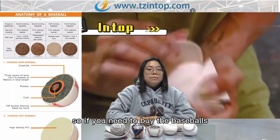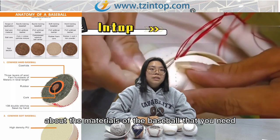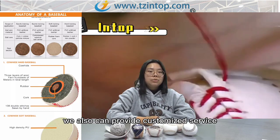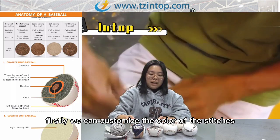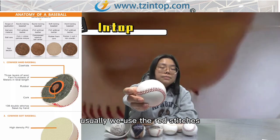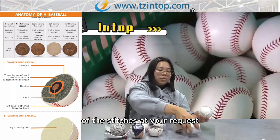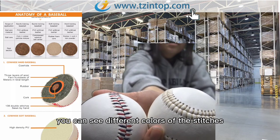If you need to buy baseballs, you can tell us your requirements about the materials. If you have a good quantity, we also offer customized services. First, we can customize the color of the stitches. Usually we use red stitches, but we can customize the color at your request. You can see different colors of stitches available.